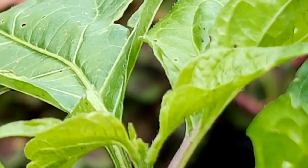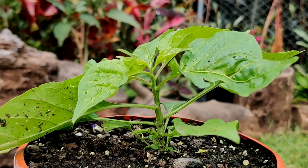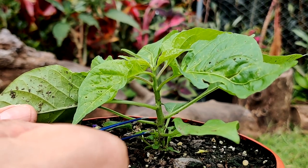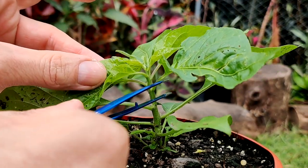By doing this, you're going to have more growth points on your pepper plant. You're going to have more branches. Your stem is going to be thicker, so it's going to be able to not only support the weight of your plant, but it's just going to be an overall healthier plant. And your yield is going to be absolutely maximum.